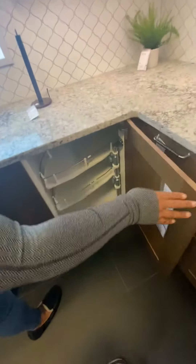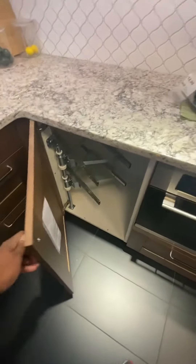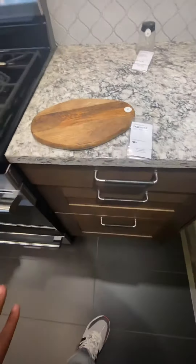Open that lazy susan — and there's another lazy susan here. See how you open up the drawers; they have lights in them.